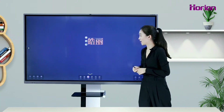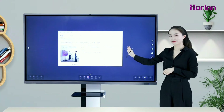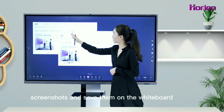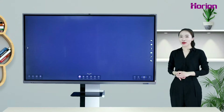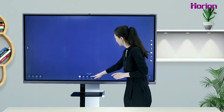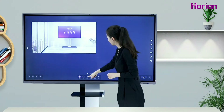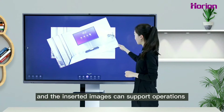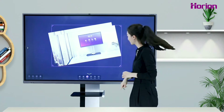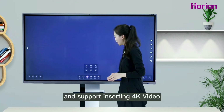We can click to choose and circle the keywords to enter the search engine interface. The whiteboard interface can save content, forming conference minutes. The whiteboard interface also supports image insertion, and inserted images support operations such as spin and copy. It also supports inserting 4K video.